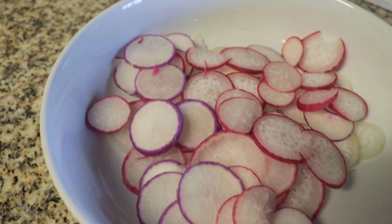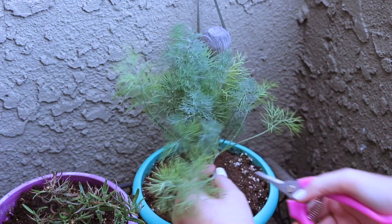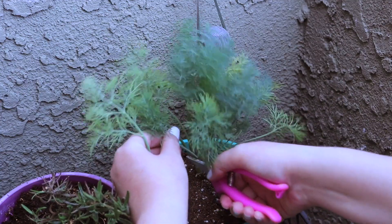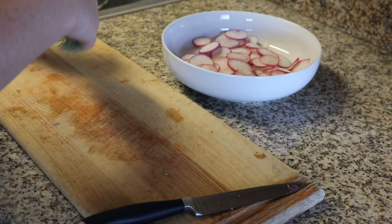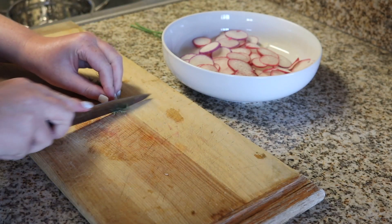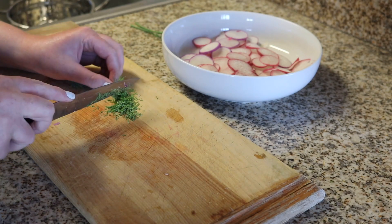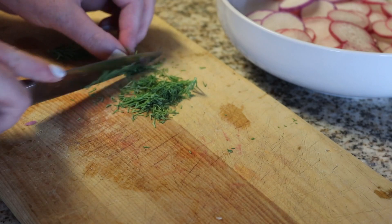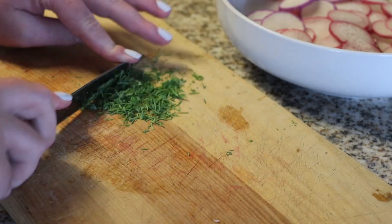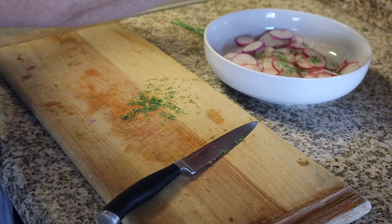Once all the radishes are sliced up — I just love all the colors, the pink, the purple, the white — I'm going to go out to my garden and clip some dill. My friend Austin taught me how to make what people call crack crackers, where they're like ranch packet and dill oyster crackers. When I was experimenting with radish chips, I thought: what if I took that recipe and put it onto radishes? Spoiler alert, it tastes great. So I am picking dill and just chopping that up — I really like dill, so I used a ton.